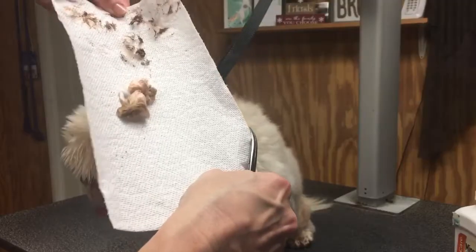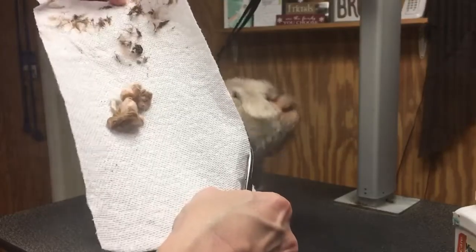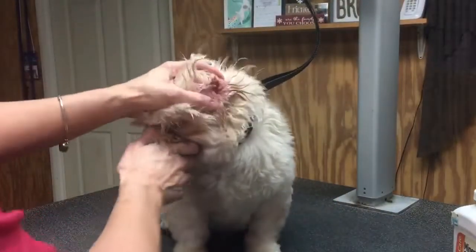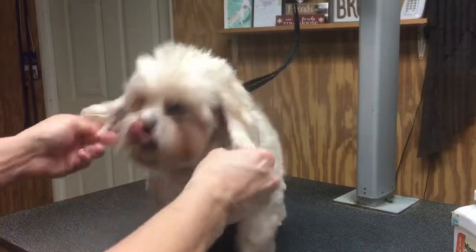That's why it's important to pluck the ears - to get it out, because this debris will just sit there on the ear hair and cause irritation. His ear was irritated before I even messed with it, but it will cause irritation in there. He's got to be feeling better now.